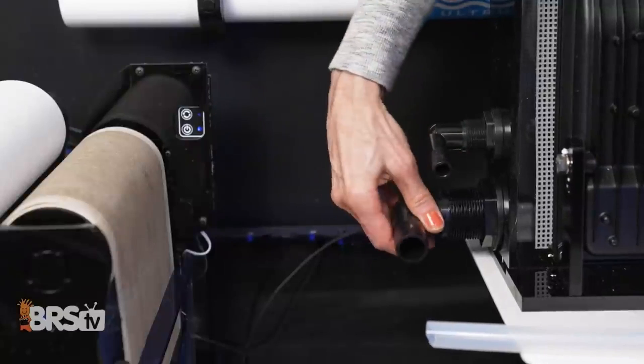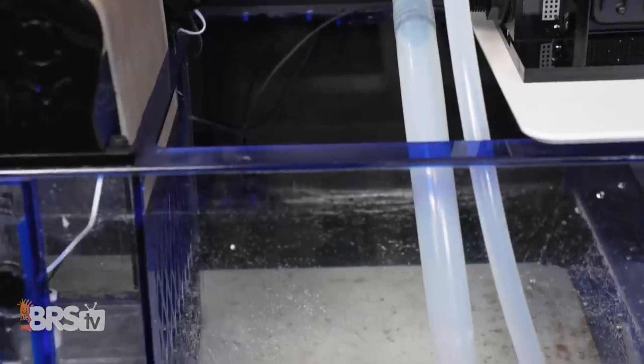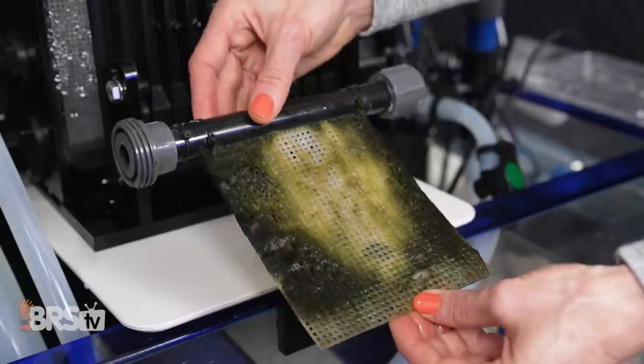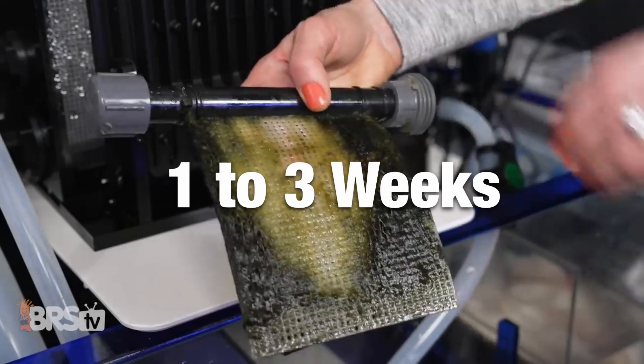Once you've got it set up on your system and running, provided your aquarium has livestock and is producing excess nutrients, algae should start populating the screen inside of the scrubber quite rapidly, and it should begin pulling out nutrients in as little as one to three weeks.